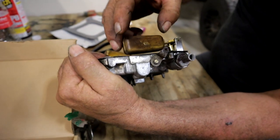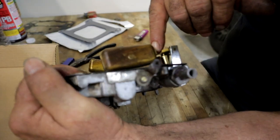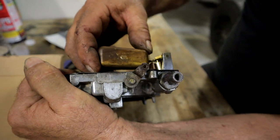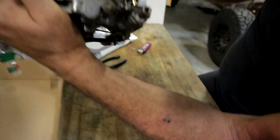You adjust these floats by bending this right here — that little section between what's soldered to the float and the arm. So we're going to give this a bend and check the measurement.